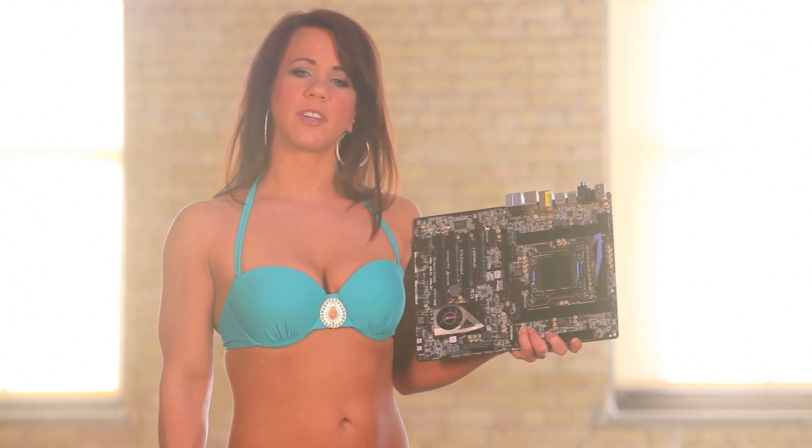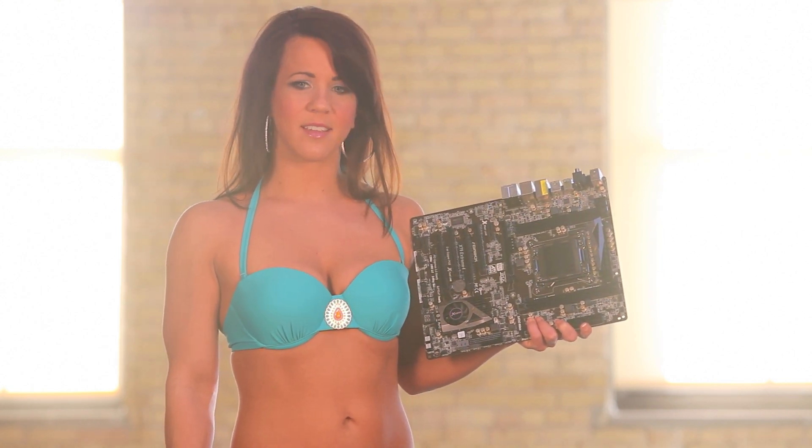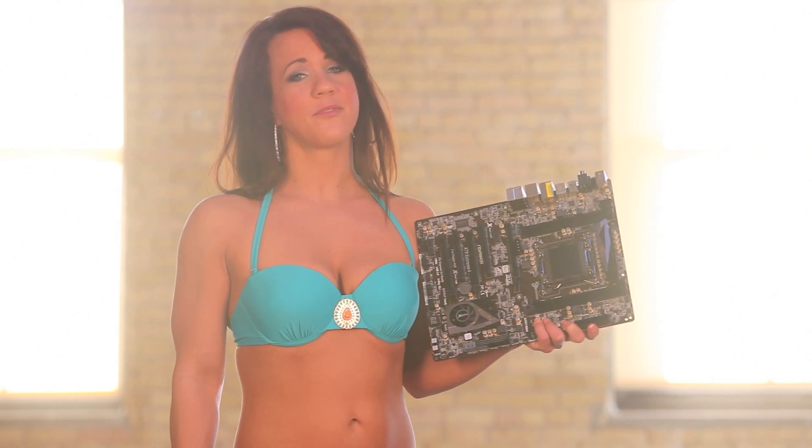Besides the premium capacitors, the ASRock's Dr. Debug features helped us diagnose problems with our settings. The visual feedback was very helpful.